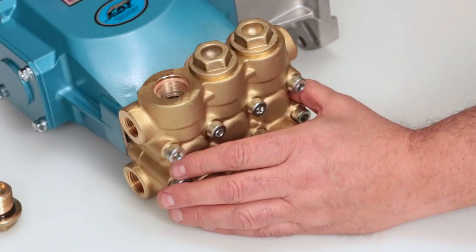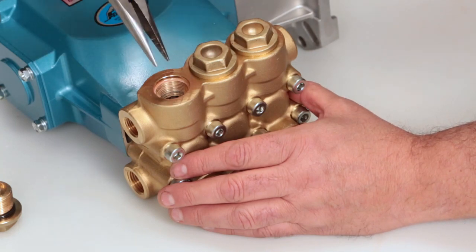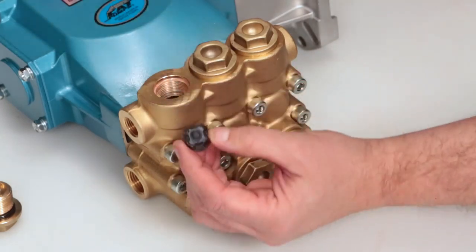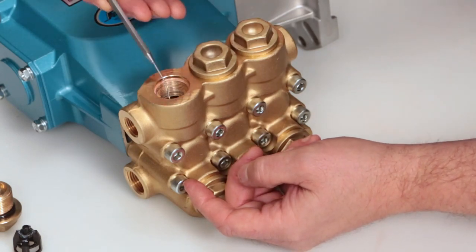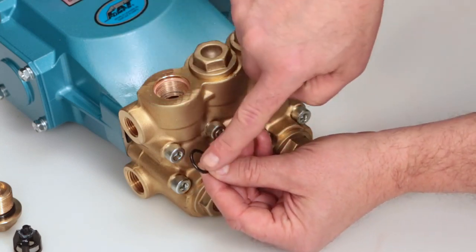To remove the valve assembly, use needle-nose pliers grasping the top of the spring retainer. Give a small twist while pulling away from the manifold to remove. When removing the valve assembly, the O-ring may remain in the manifold. Using a small pick or screwdriver, reach into the manifold to remove. Inspect for cuts or nicks.